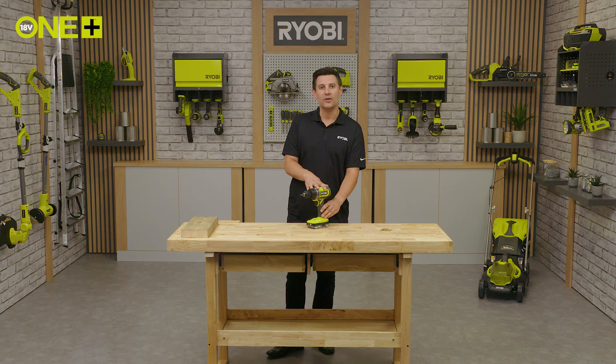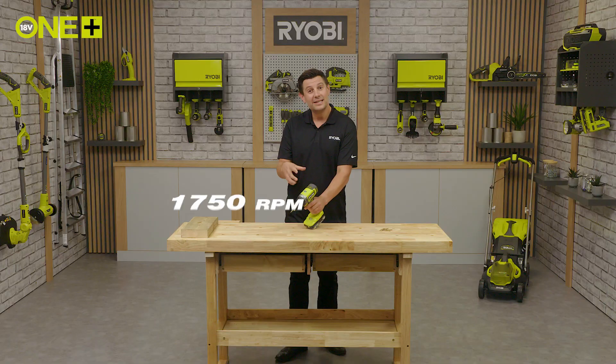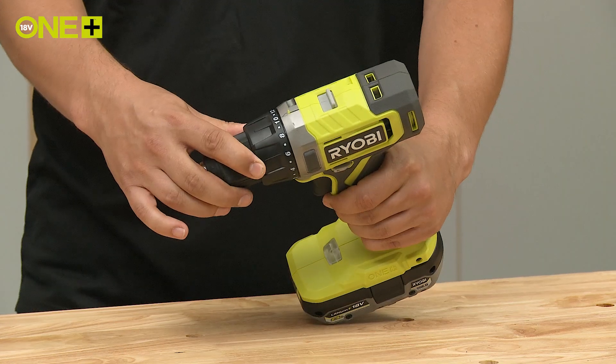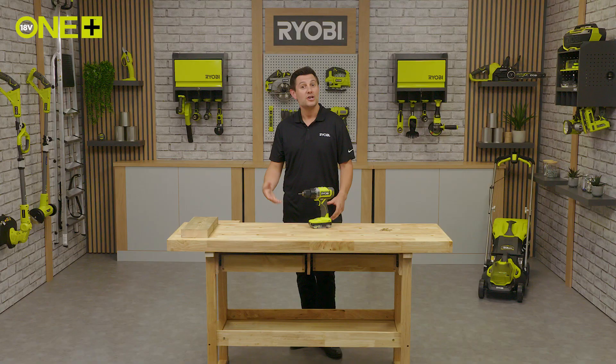This Oneplus drill driver features a two-speed gearbox, delivering up to 1750 rpm and has 24 torque settings, allowing you to adjust the power and speed to match the material and task so you can drive screws flush every time.